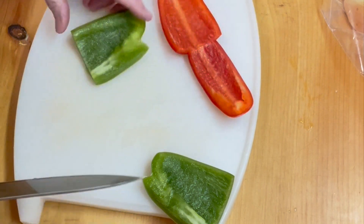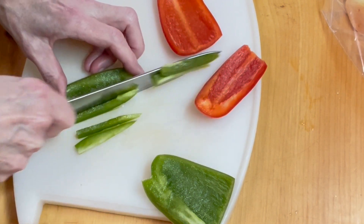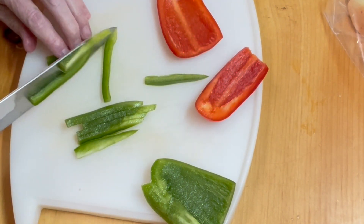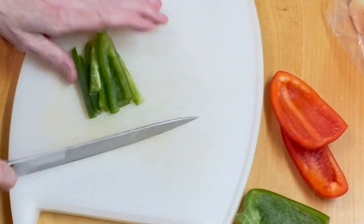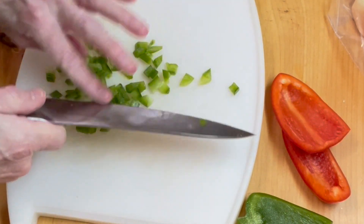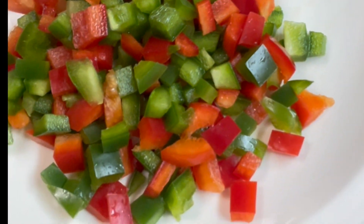While our sausage is cooking, we're going to prep our vegetables. First come our pepper strips. I can't decide whether I want them in strips or dice, but we'll figure it out. I think we will dice them, which means we're going to go this way too. We can make a good-sized dice. Let's keep going until the peppers are done. Our peppers are all diced up and mixed up, and now we're going to do our onion.